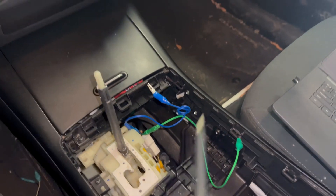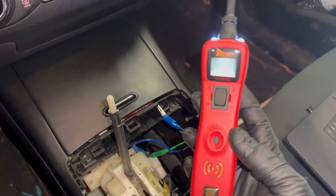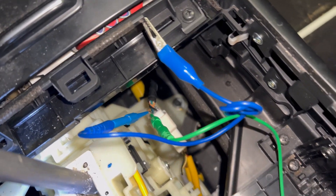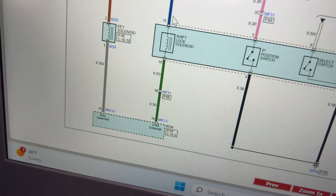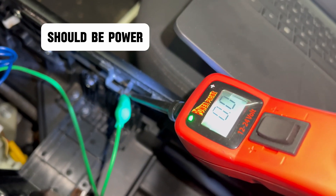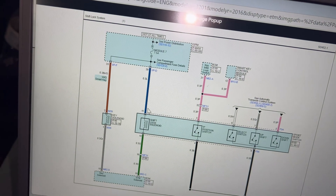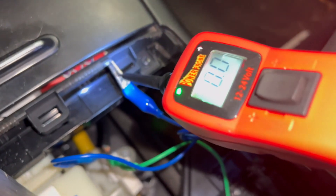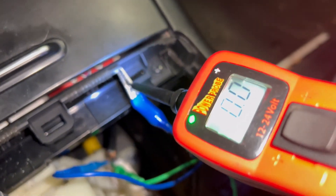I have my power probe here. My blue wire and green wire are still hooked up. Let's check the green one first for ground. I've got ground on the green one. How about the blue one? The blue one should be power. But I don't have any — I got ground on that one too.